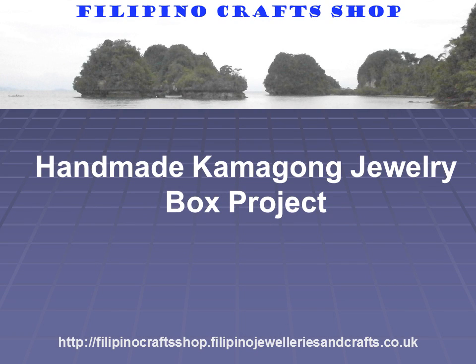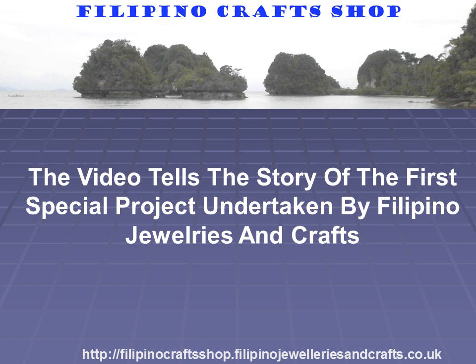Hi, my name is Sandy, joint owner of Filipino Jewelries and Crafts. This video tells the story of the first special project undertaken by Filipino Jewelries and Crafts.